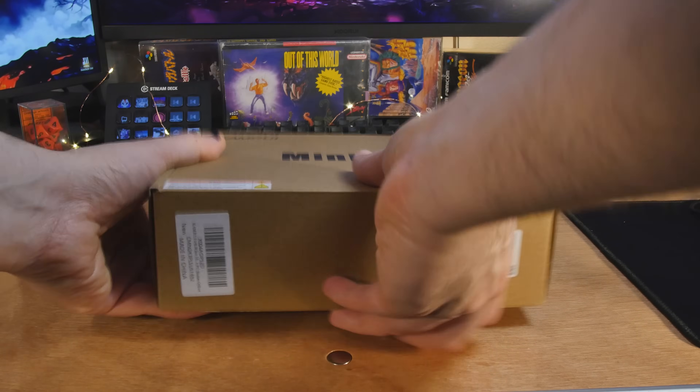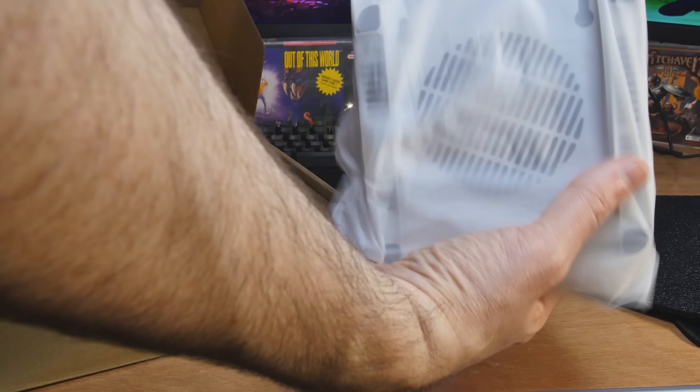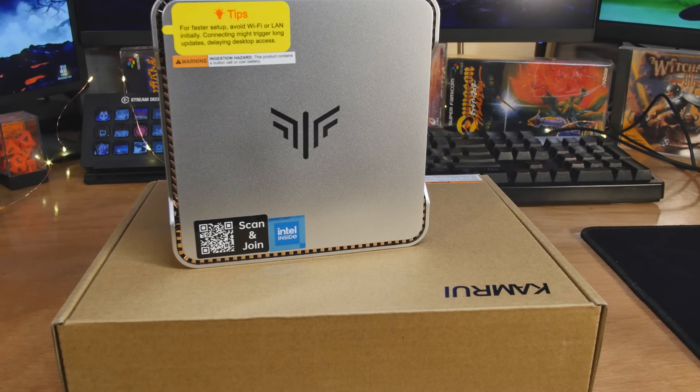With the recent Intel Core Ultras that came out, we've looked at a lot of mini PCs in like the $1,000 price range, but now let's go all the way to the other side because that's still a very interesting thing to look at. In fact, sometimes that's even more interesting because for a couple hundred dollars these days, you can do a lot with a system.